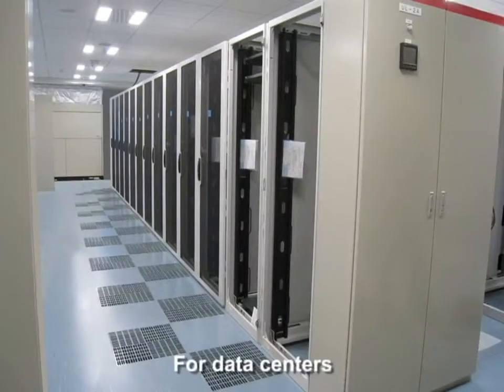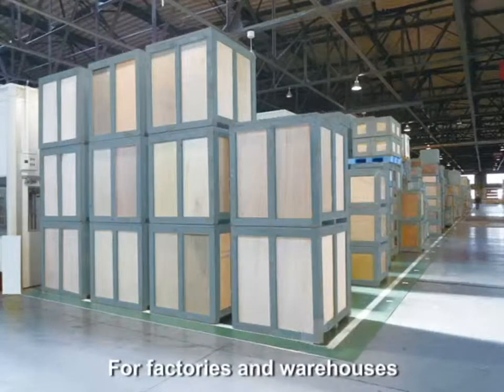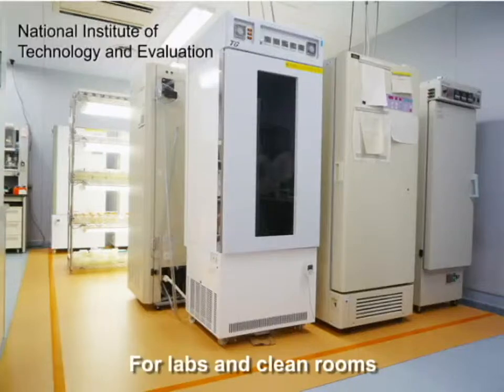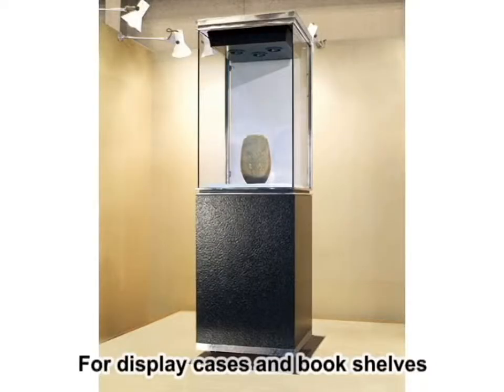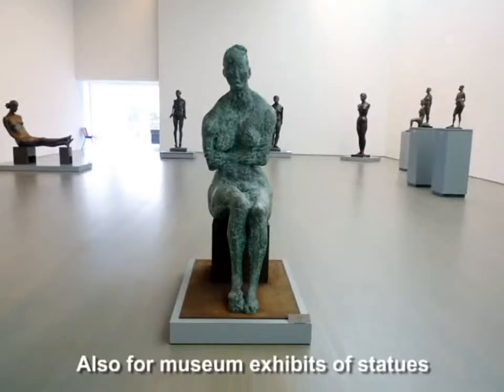Mucilator is suited for a wide range of applications: server racks in data centers, factories and warehouses, labs and clean rooms, display cases and bookshelves, and also museum exhibits.